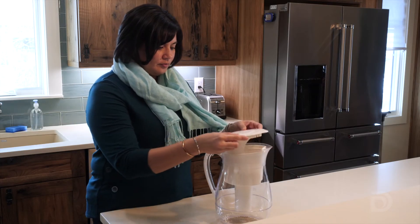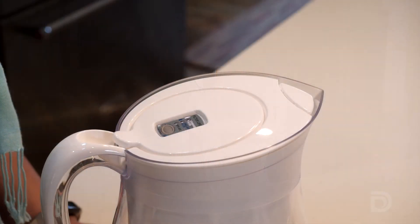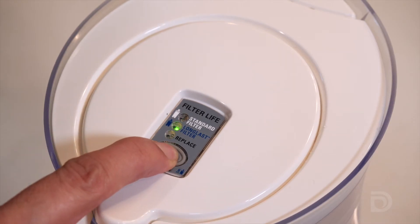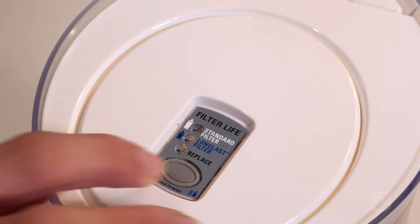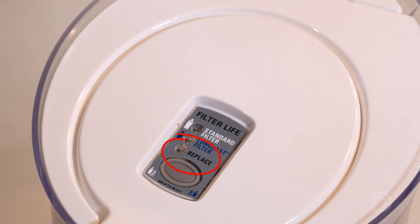Each time you install a new filter, you'll also need to reset the status indicator light on the top of the pitcher, following the manufacturer's instructions. Hold down the status button for a few seconds until all three lights flash. Continue holding down the button — you'll see the green standard filter light come on, but keep holding down until the long-last filter button flashes green. Then you're ready to go. You can check the status of the filter anytime by pushing the status button. When it's time to replace the filter, a red light next to 'replace' will blink.